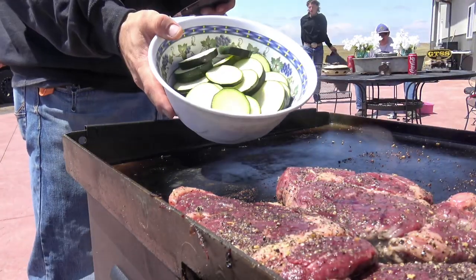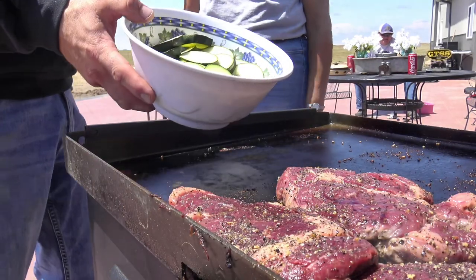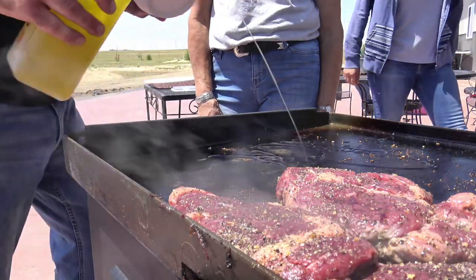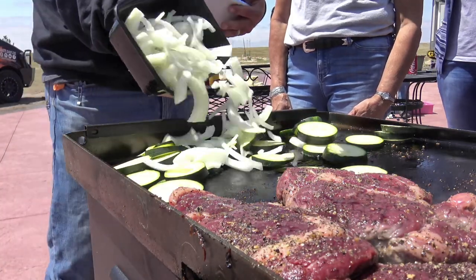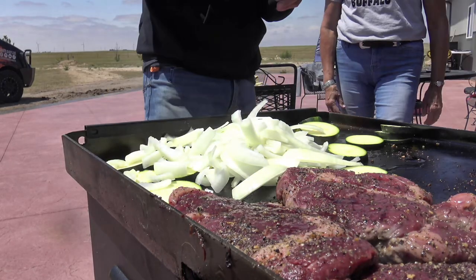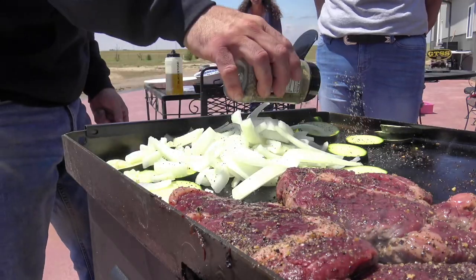Debbie was kind enough to bring me some delicious zucchini from her garden right there, and we're just going to griddle these up. Zucchini down here in the corner, slicing up some white onions with that. And we're going to season those, of course — we'll use the same Blackstone Steakhouse Seasoning to season those up.